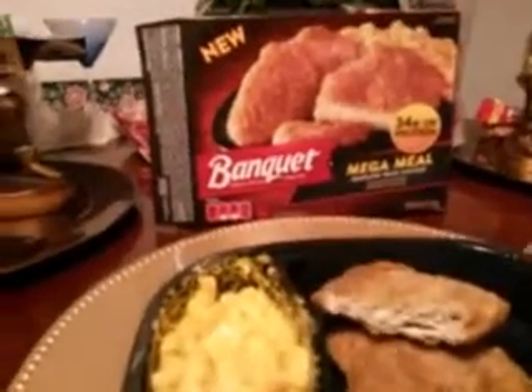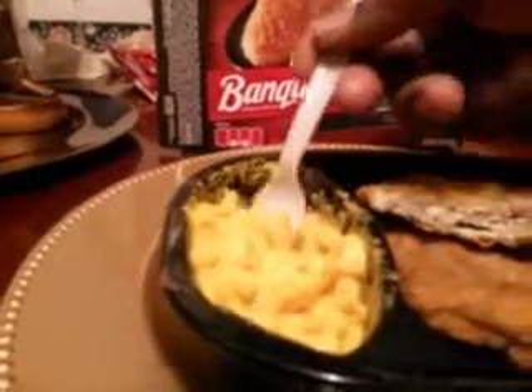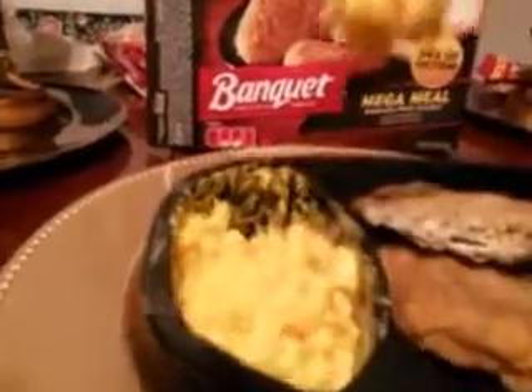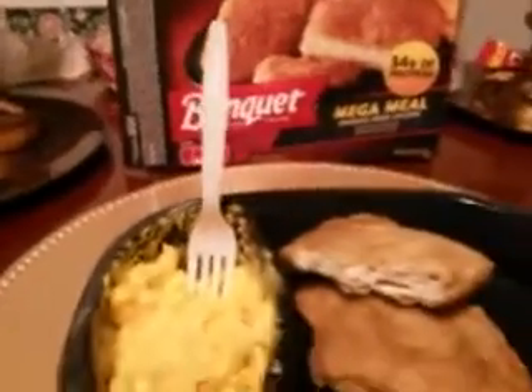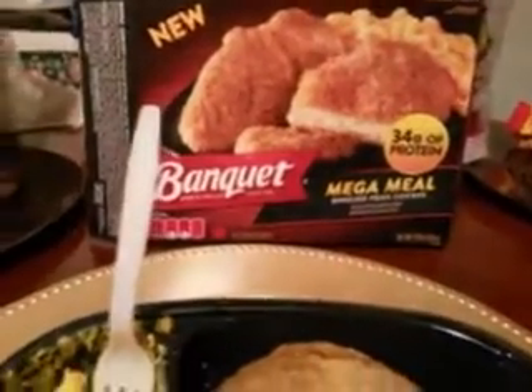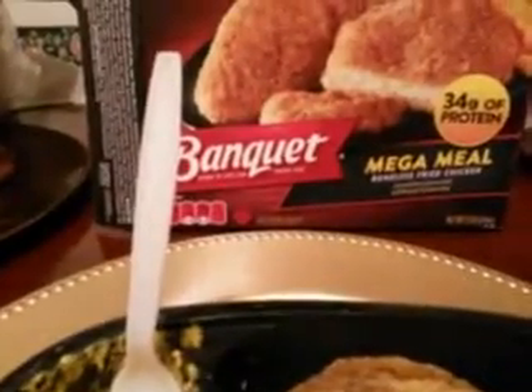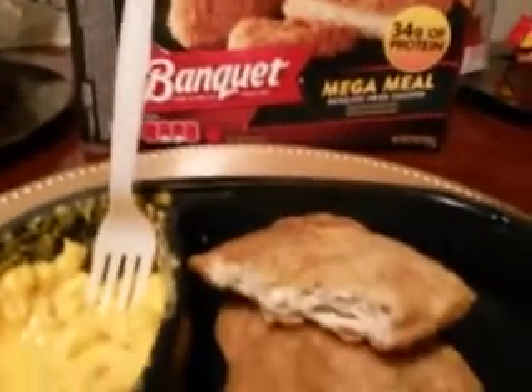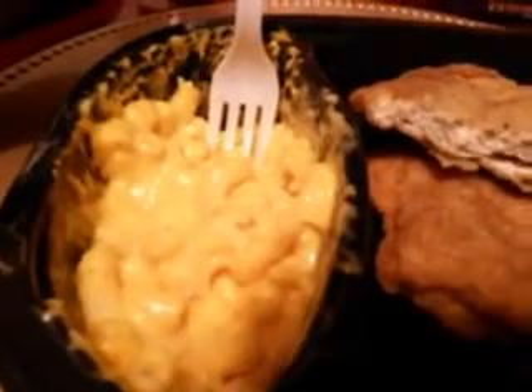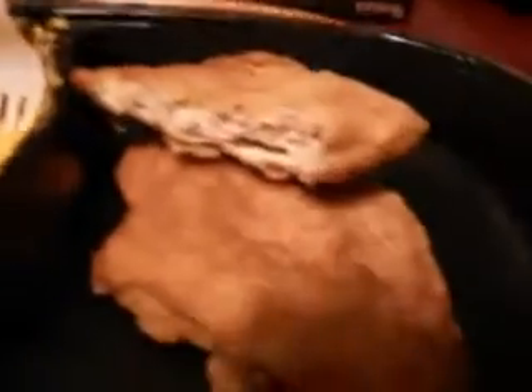Can't beat it — it's good along with the macaroni and cheese. I definitely will buy this again for the price. This is really good, the macaroni and cheese is really good, and everything is really tasty and spicy. Another look at the macaroni and cheese right here, and another look at the chicken patties — spicy chicken right there.